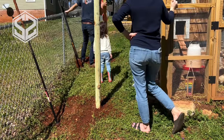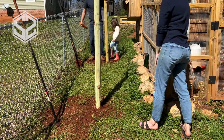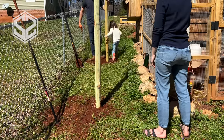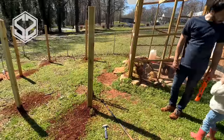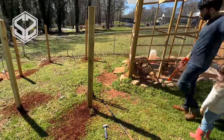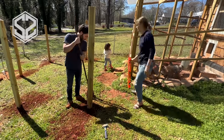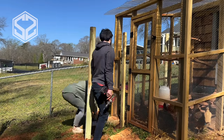After I dig each hole, I'm going to place the post inside and start filling it in with dirt. Before I get too far, I want to make sure that the post is plumb. We're on a little bit of a hill here, so it can be very deceiving if I try to use my eye to level it, as the hill can throw you off. So it's really important to use the level and double-check your work so everything looks great once the fence is finished.